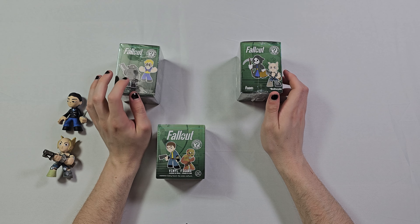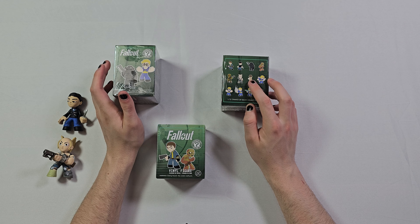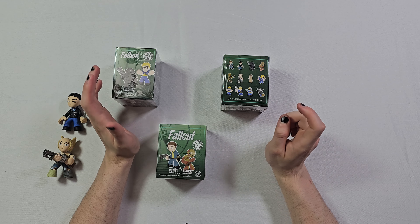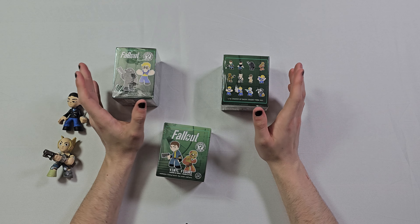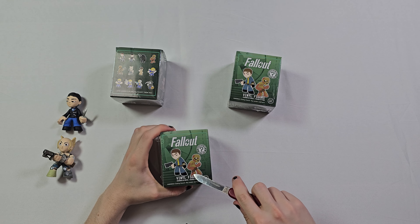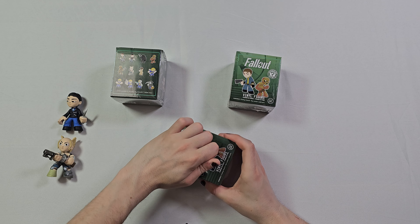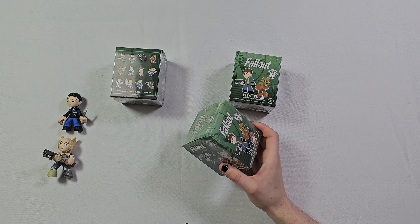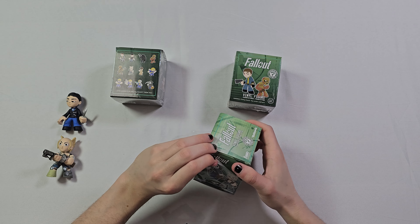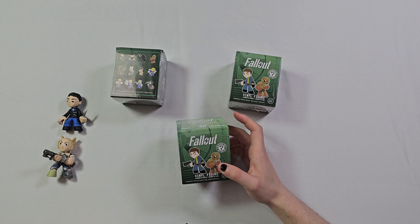I still really want the power armor — really, really bad — and the mysterious stranger. I really don't want doubles because I only have five of them, but you have a one in twelve chance of getting each, so none is more rare than another. Like I said, I've had a lot of free time these two weeks and I've been playing a lot of Fallout on my PC and sometimes on my Steam Deck. The amount of quests, backstories, and details in this game is insane.